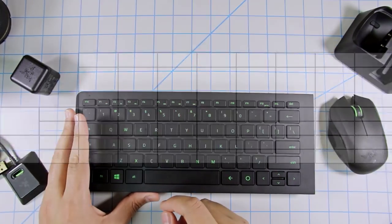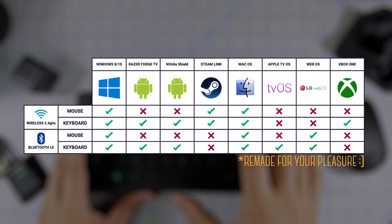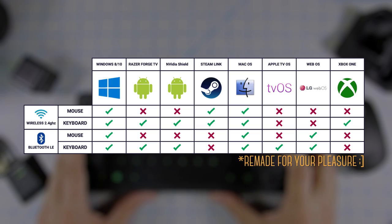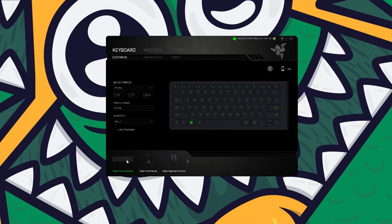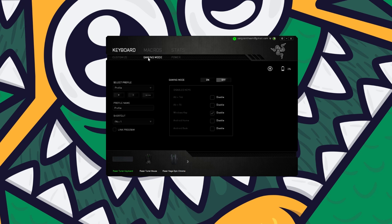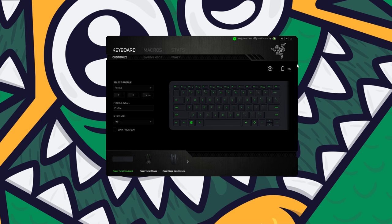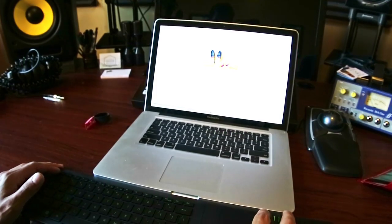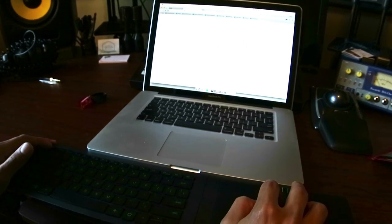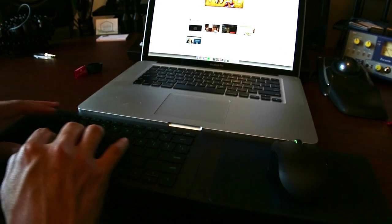On Razer's support page they have a handy compatibility chart, which I'm surprised they don't have on the product's main page, so check that out. You can also use Razer Synapse to customize both the keyboard and mouse as well as check the battery level. A few of you stated there were issues with the software on Mac — I installed it on a MacBook and when I plugged in the Turret it was never detected by Synapse, but the keyboard and mouse did work. If you know more about this, please let me know in the comments.